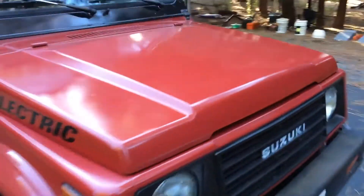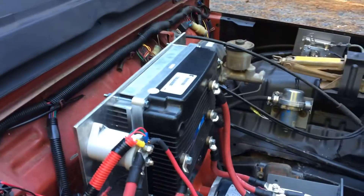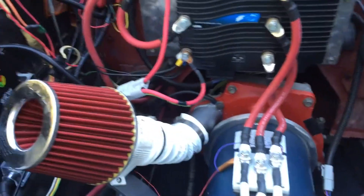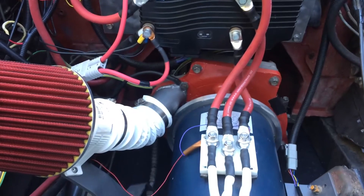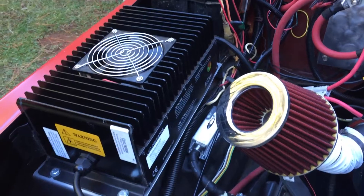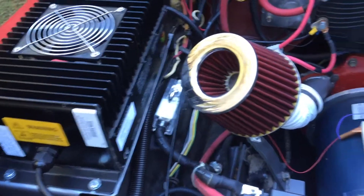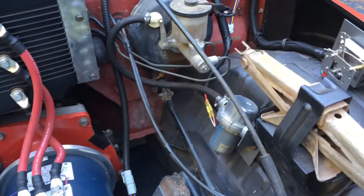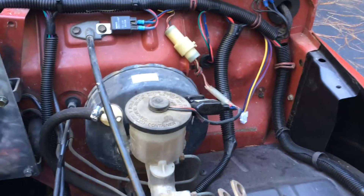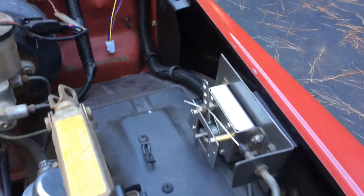This is the ZUKE EV. Let me give you a walk around here. Inside here I have a Curtis controller on a heat sink, an AC31 with a blower to help keep it cool when it does get hot, which is not very often. I have the Alcon 2500. There's my fuse. There's my vacuum pump and the switch on the vacuum chamber there with my throttle.